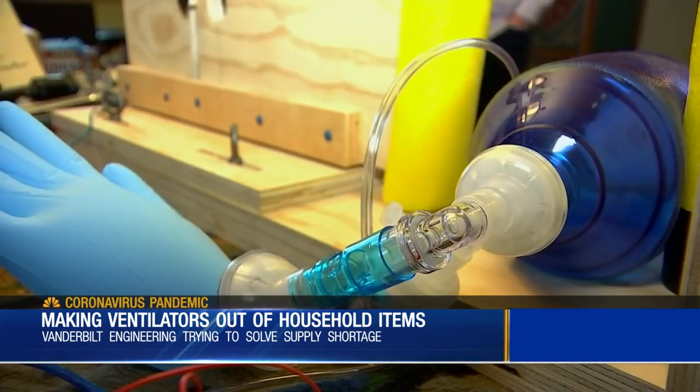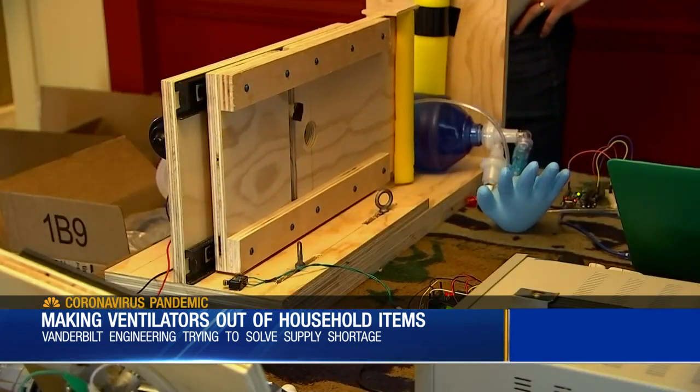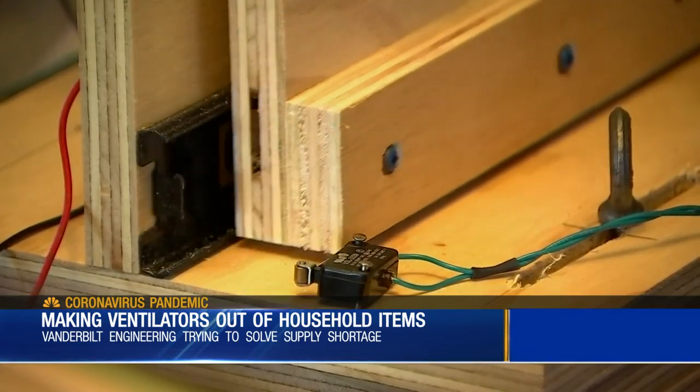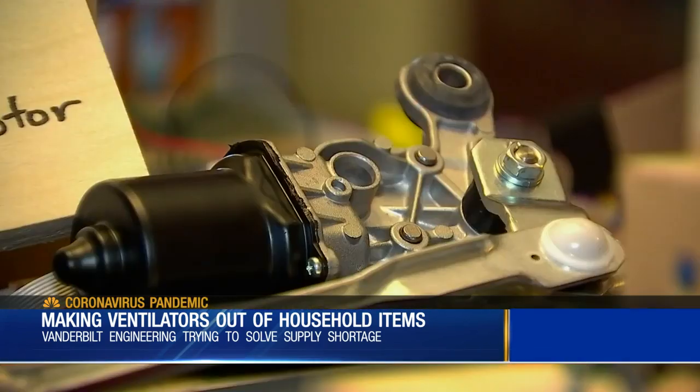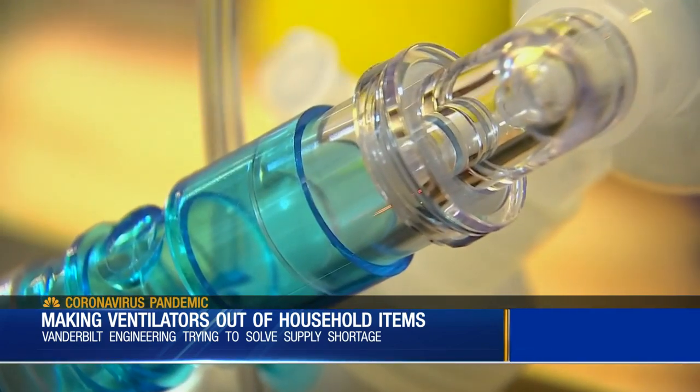We just started working on this less than a week ago and we've gone from nothing to a fully functional device in that short of a time. What just seems to be pieces of plywood screwed together, pool noodles, a windshield wiper motor, and some duct tape might end up saving a life.